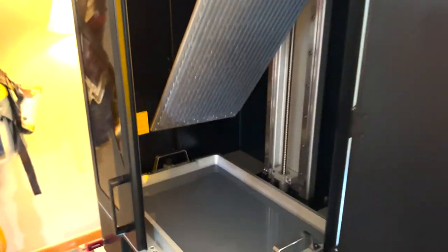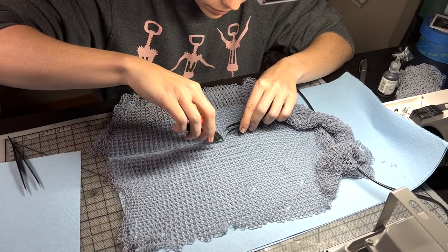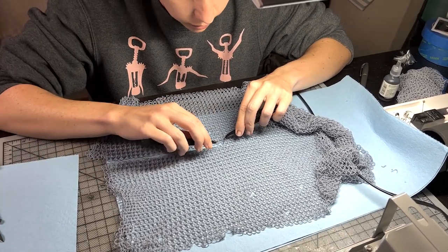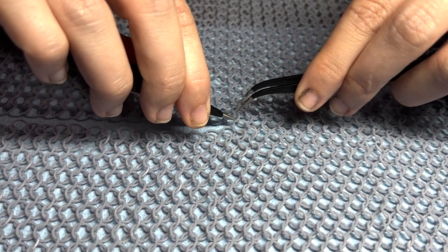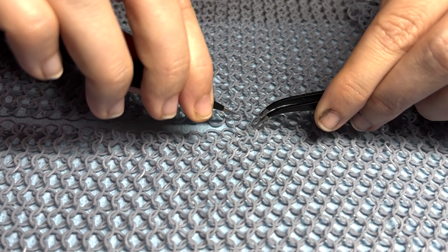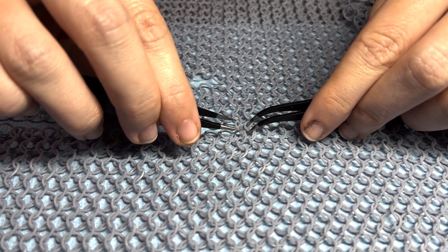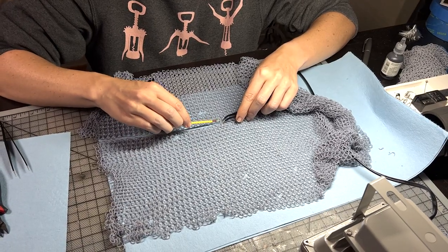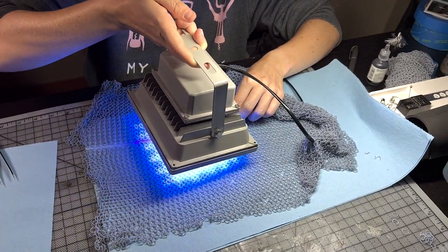All of my chain mail is resin printed. I had to alter the STL to make the ring 7mm, and I had to support it myself — I'll link the original creator of this chain mail in the description. All of the mail pieces are sewn together similar to real chain mail, but each link is snipped, fed through, and then using a drop of more resin, it's cured complete again. And you can't see the seam in this chain at all — it links together beautifully.